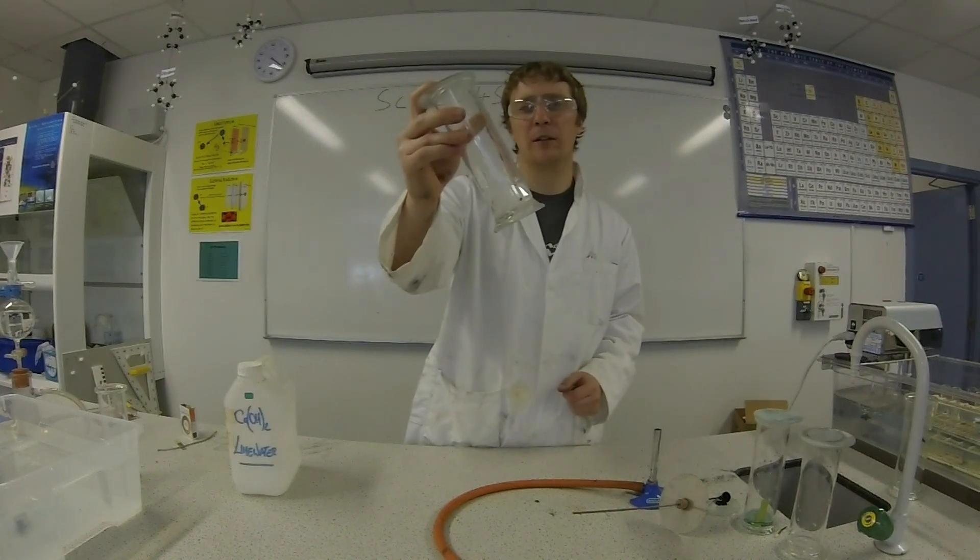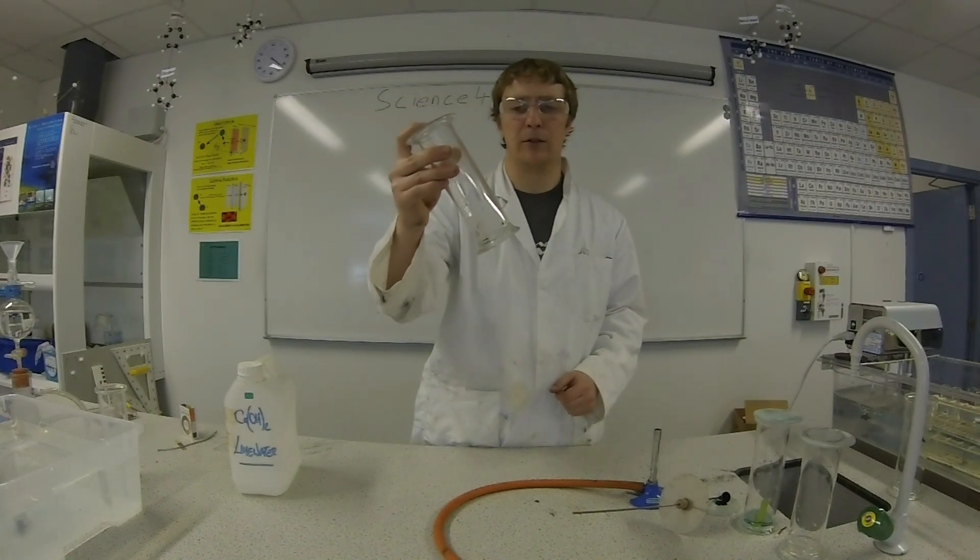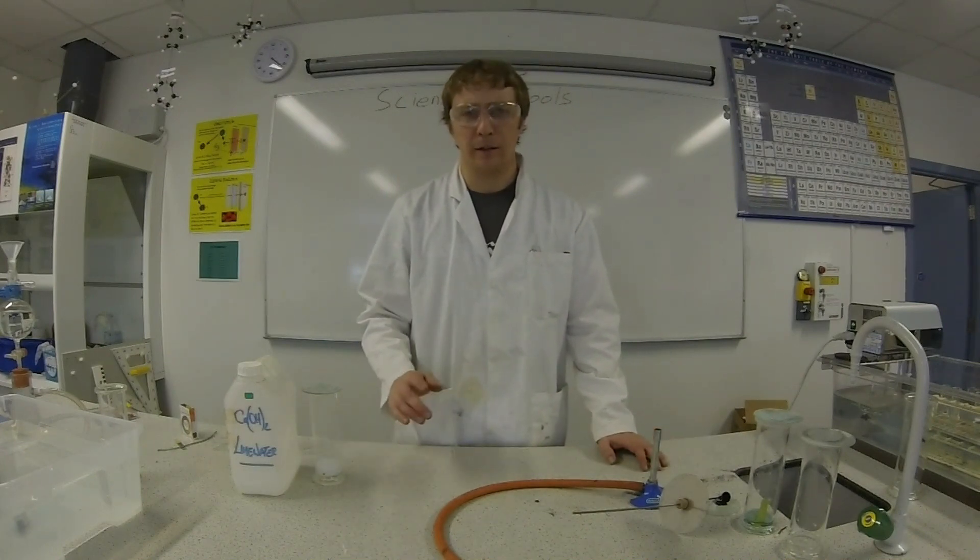This shows that there's now carbon dioxide in the jar instead of oxygen. That's the end of that experiment. I hope you enjoyed it. I'll see you next time.